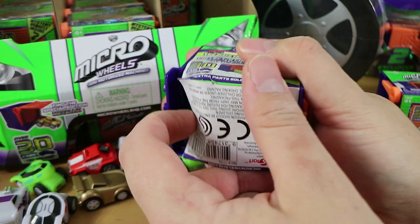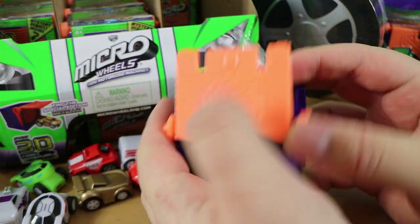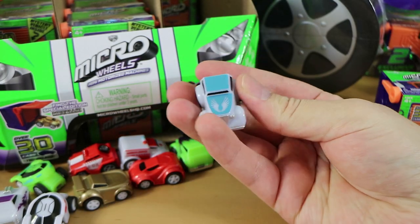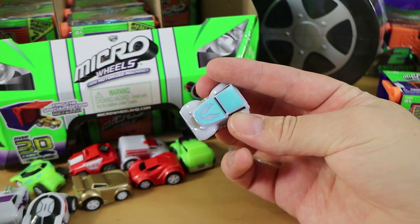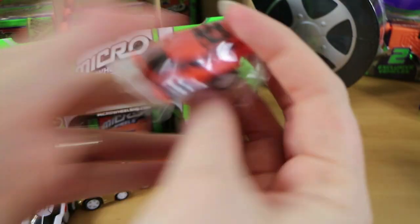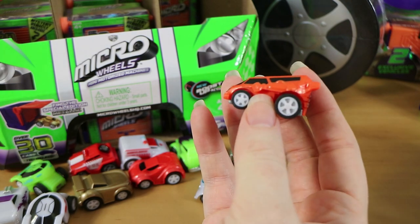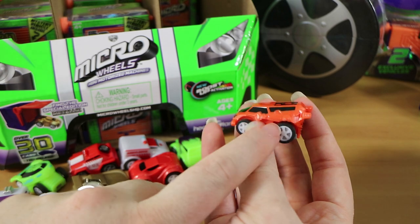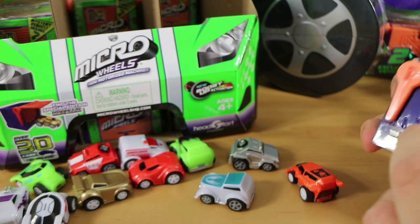These are for ages four plus, and one of our kids is not old enough for these, which is why they're going to their grandparents' house. Here we have another Hustler - that color version is called Aero, and it's got a shiny paint job. We've got a space themed one - so this is actually called Mars Rover. They've got the wrong color on the checklist. That logo on top looks like the original Lego space logo from the 80s.